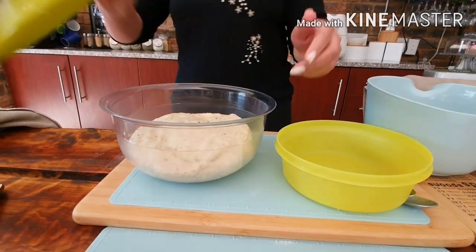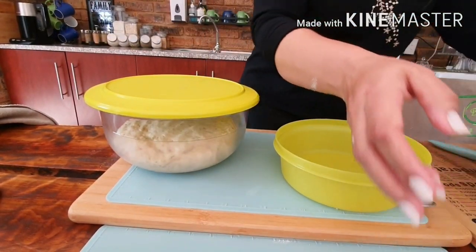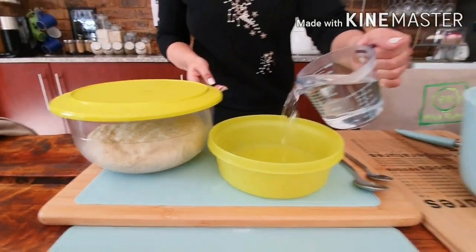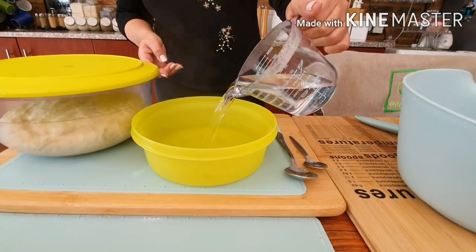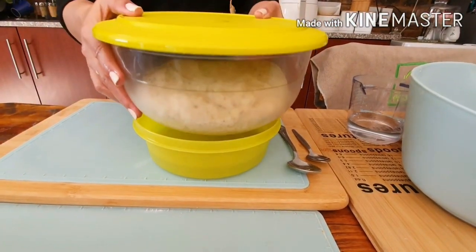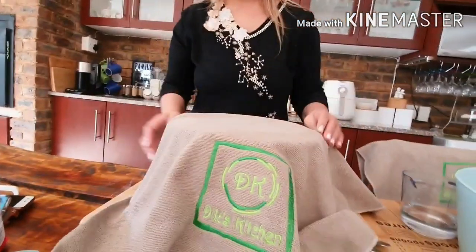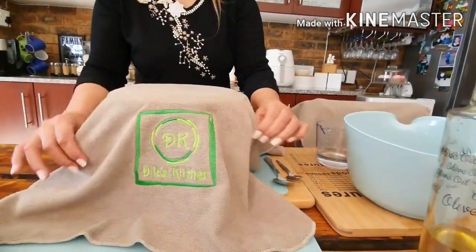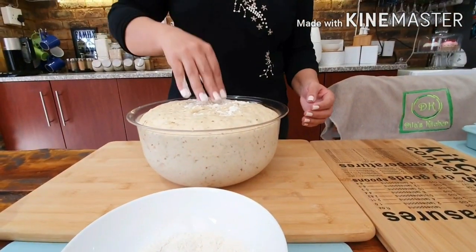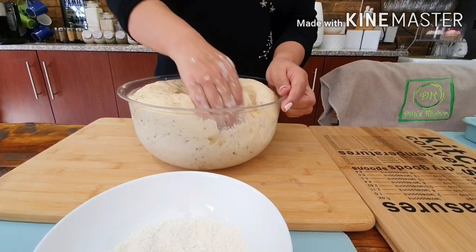I'm going to cover it up. I have some boiling water in here. I'm going to place my dough onto this bowl and cover it up and leave it for about forty-five minutes. After forty-five minutes my dough is ready. I'm going to punch through it and carry on.